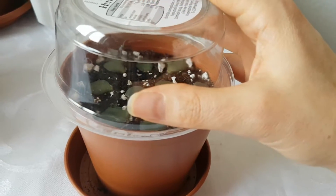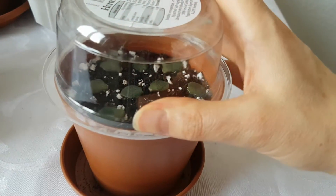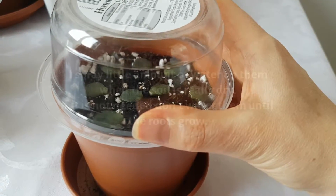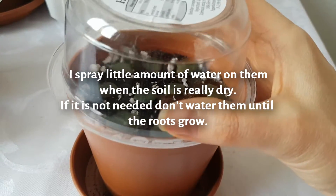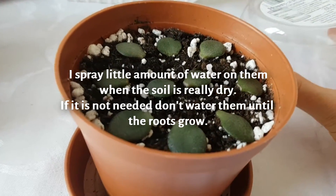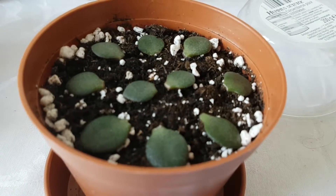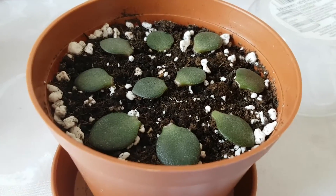I have been keeping them under this container. Sometimes every second or third day I sprinkle some water on them. At the moment there are no movements, no changes here.